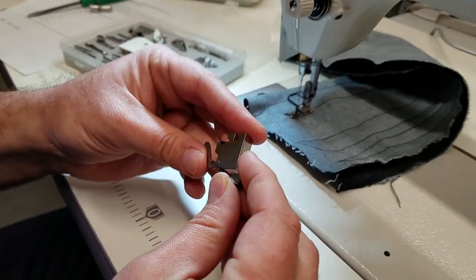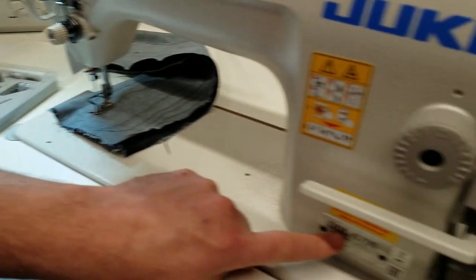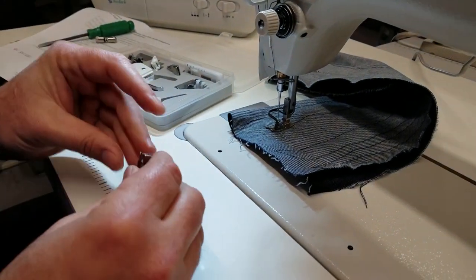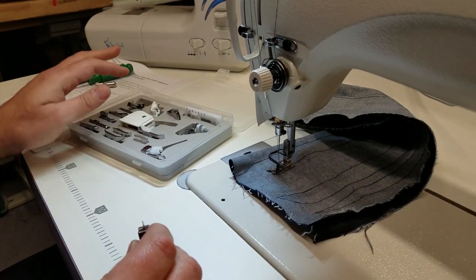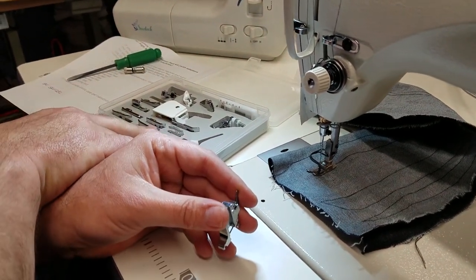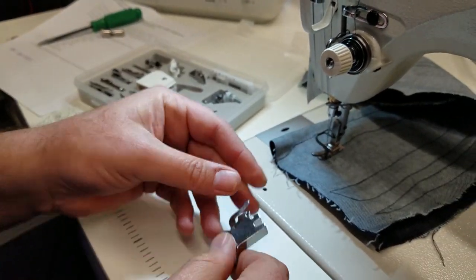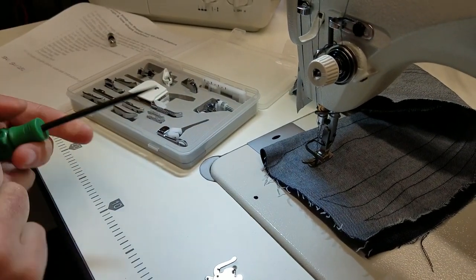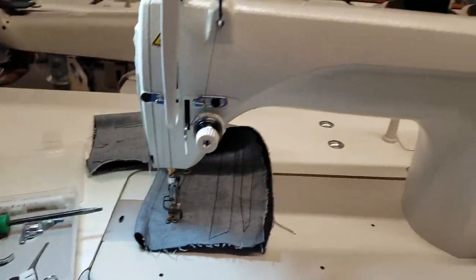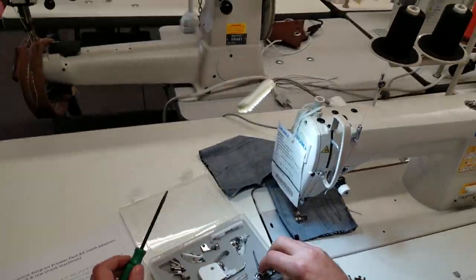A lot of people who get an industrial machine like the Juki 8700 we have here already have a home sewing machine with many snap-on feet. What they need to do is get one of these kits, which comes with 15 pieces, or just buy the high shank adapter on its own.